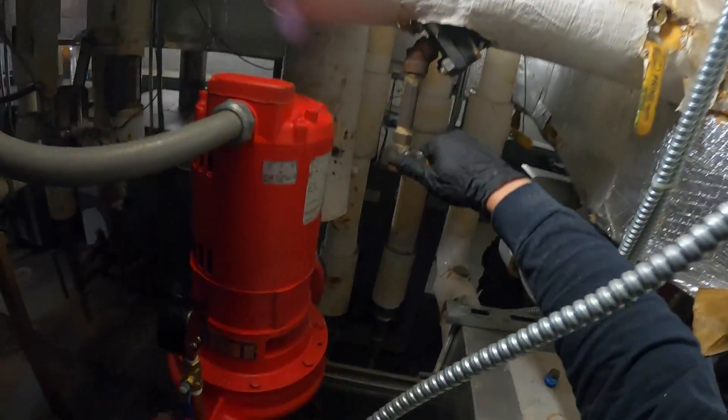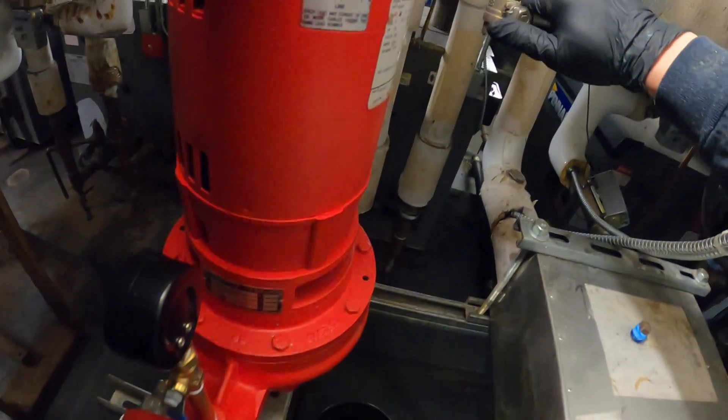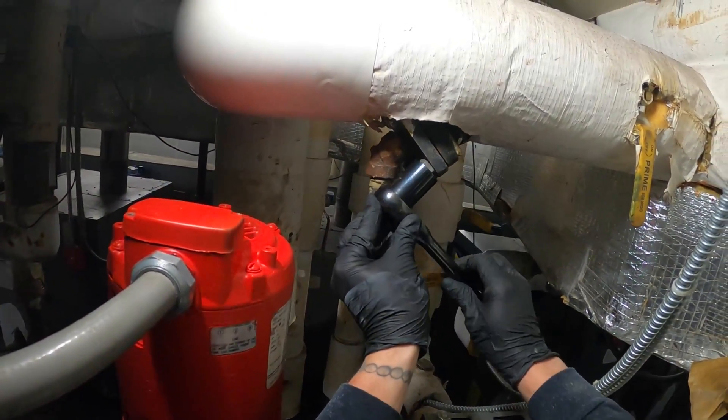Take off this cap a little for the drain and let's open this up — got a bucket underneath. Let's drain this strainer. Got most of the water out, stop draining — I closed this so we can get over here.